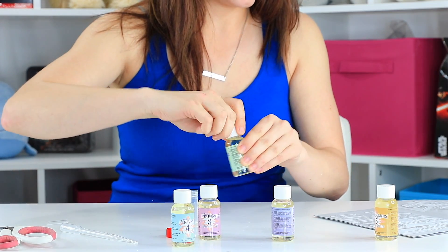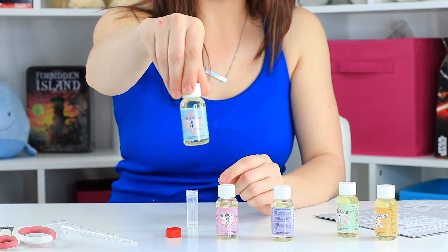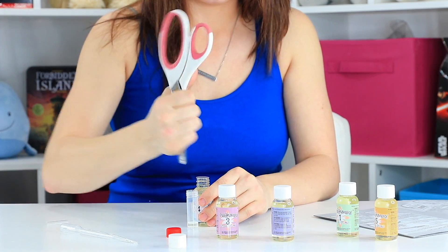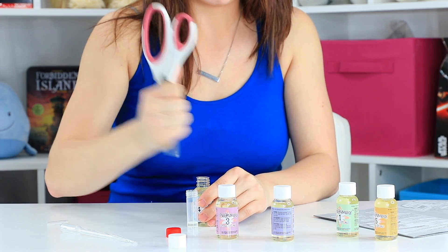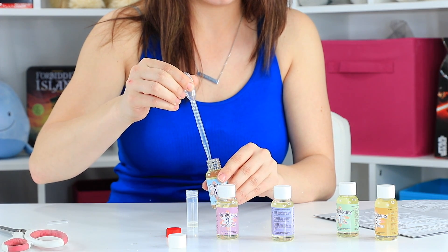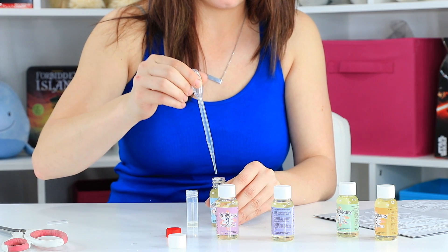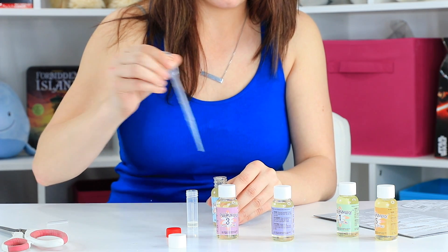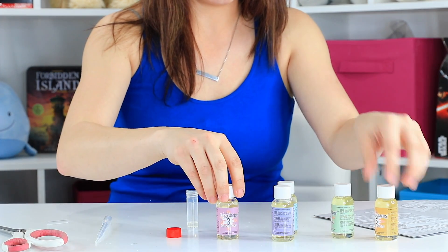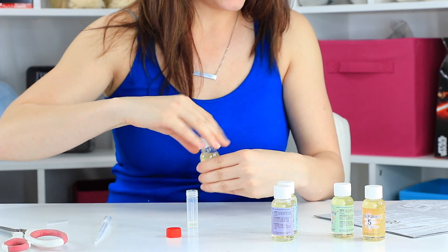And 2 more ingredients. We need number 4, which is Lily of the Valley, and just 3 drops of this. I'm just putting little holes in the top, just big enough for my pipette to get in, because I don't want it to be a mess. 1, 2, 3 drops there. And Heliotrope, which is number 3 — just 3 drops as well. 1, 2, and 3.